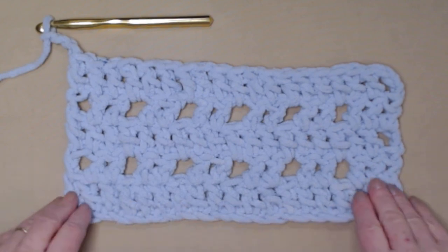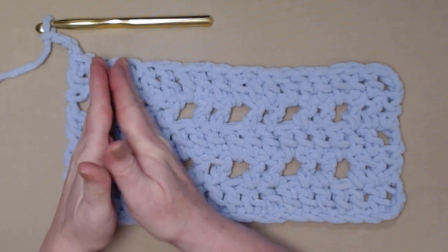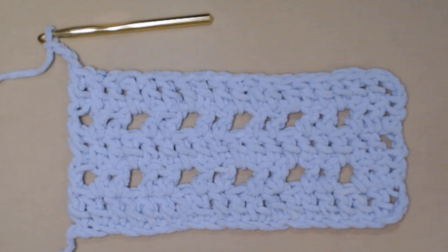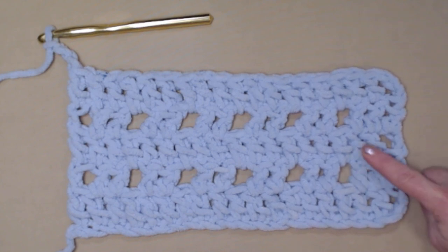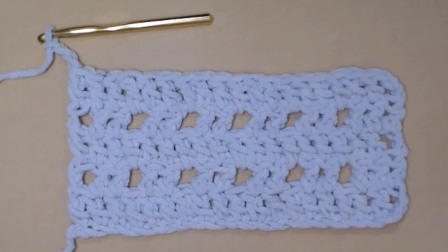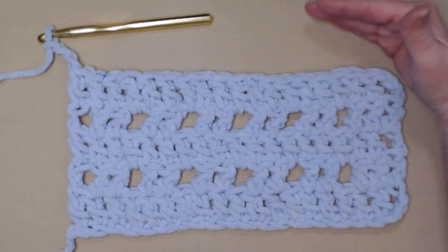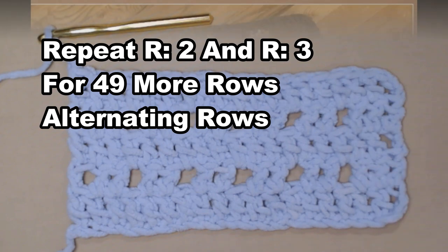We've now stitched five rows, and you're going to have 67 stitches on each row. If you're making the pattern as written, you're going to continue to repeat row two and row three — the open row and the closed row — for 49 more rows, alternating: open row, closed row, open row, closed row, for an additional 49 rows.